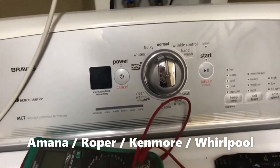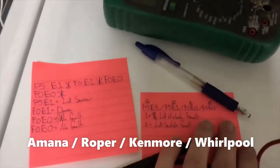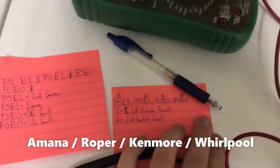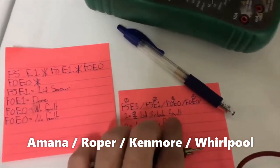I watched a few other videos on how to read the error codes and got some of those error codes, which I wrote down here. I'll put a link in the description to the video I watched. You can see basically both times it was something related to the lid sensor.